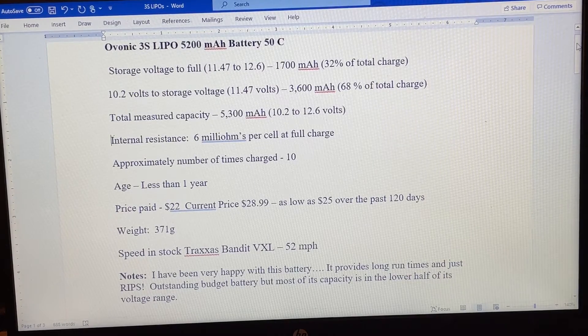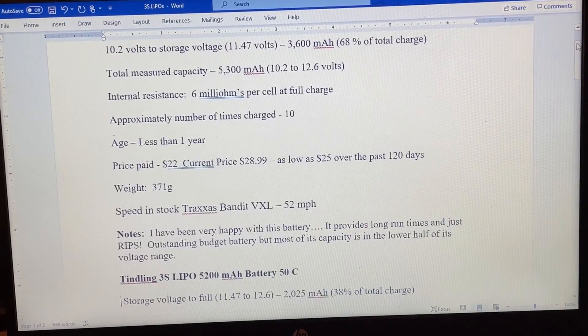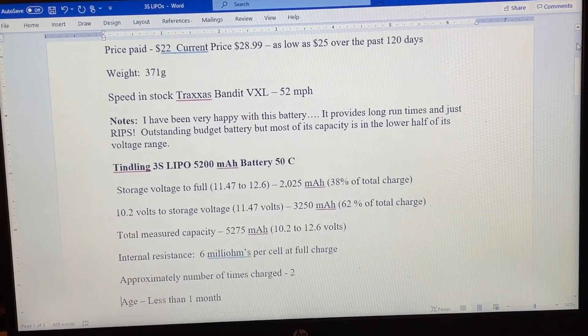In the Bandit, completely stock, this Evonik did 52 miles an hour — four miles an hour faster than a smaller 3S battery I tested a few weeks ago. The Evonik battery has only been charged about 10 times, is less than a year old, and the internal resistance was 6 milliohms in each cell, which is virtually identical to the Tindling battery. I paid $22 for this battery on sale; the current price is $29, though it's been as low as $25 over the past 120 days. The weight of both batteries was virtually identical and I've been extremely happy with this battery.